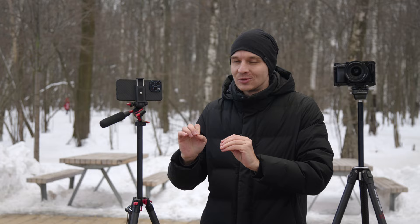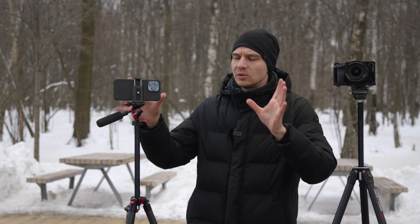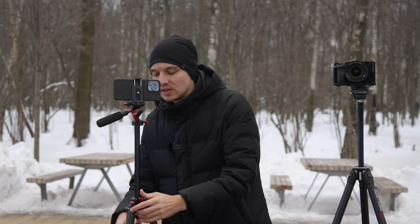The maximum height is a little bit different — it's about 7 to 10 centimeters more on the Ulanzi tripod — but this height is more than fine for most scenarios. What is different is the system in which they work in terms of extension of the legs.